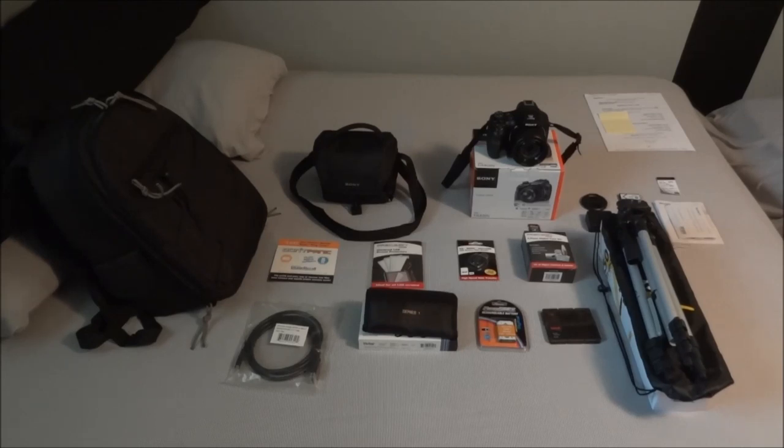The main part of the package is the camera in the back — it's the DSC HX400V made by Sony. It was a package deal from Amazon, and it comes with pretty much everything you see except for the backpack on the left, which I'll talk about later. The package deal was $499 plus $12.95 for shipping, so pretty much $513. The camera retailed for $500 when it first came out, but now you can get it for around $480, so everything else in the package comes out to about $32–$33.